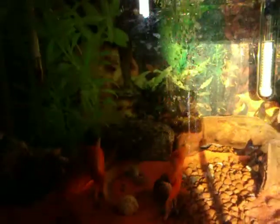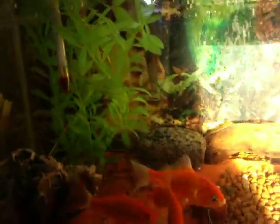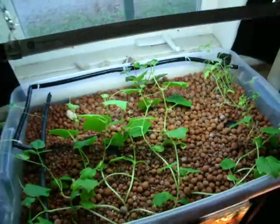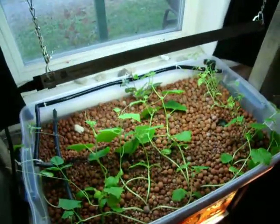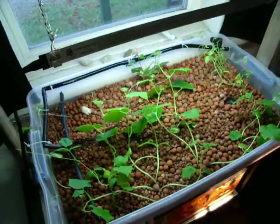And the aquarium is very, very clear. Little goldfish. And that's what we're doing with it. We're making a bigger system — more videos will come on it. It's pretty cool. Ciao.